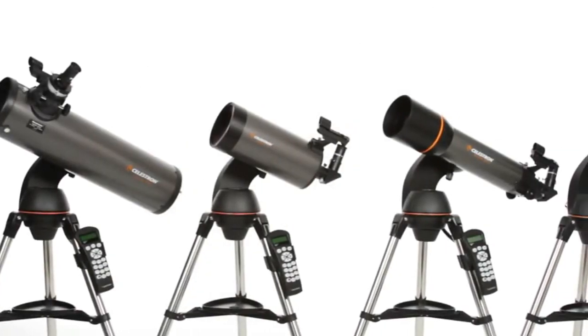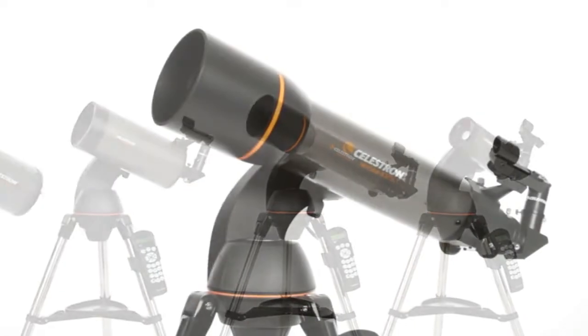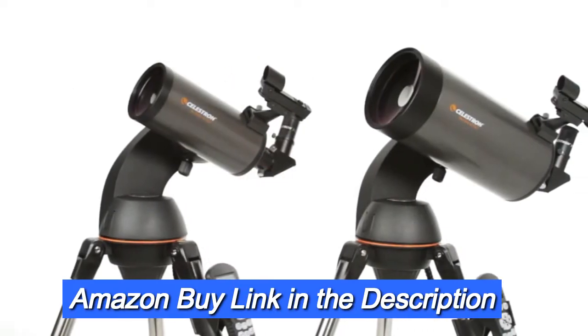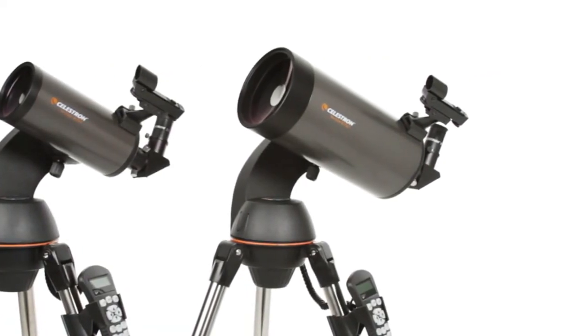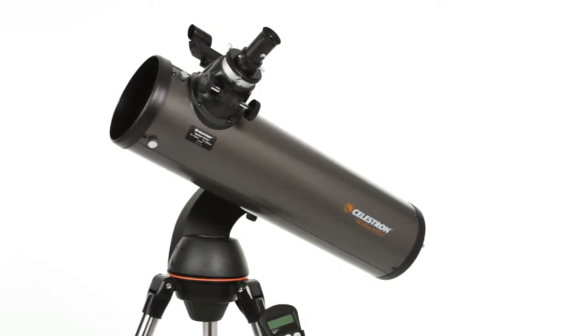The SLT family features a variety of optical tube sizes and styles. There's a 102mm refractor, 90mm and 127mm Maksutov-Cassegrain models, and the 130mm Newtonian reflector with maximum light-gathering ability.